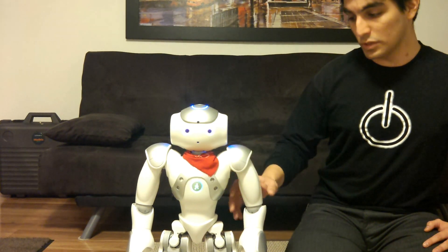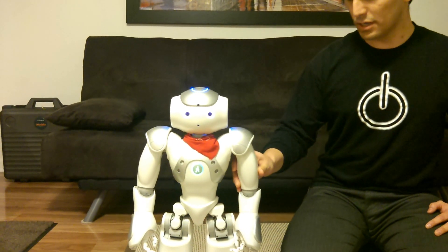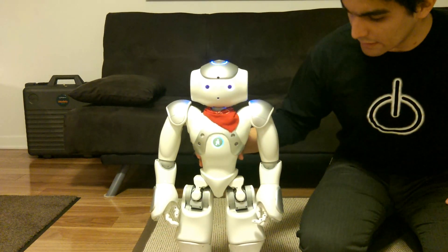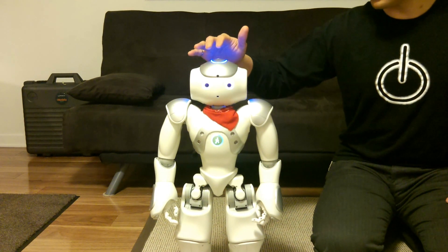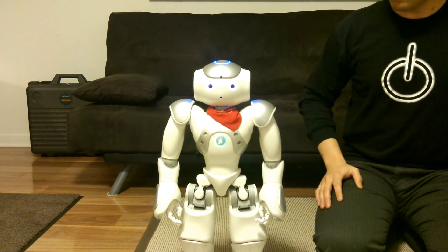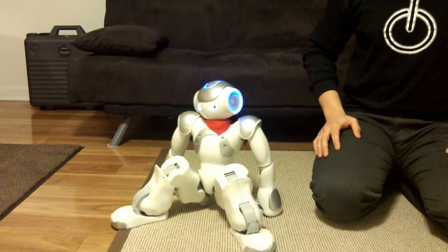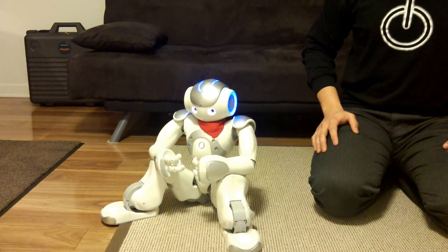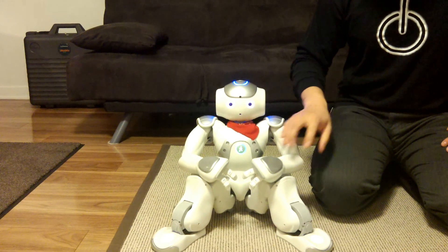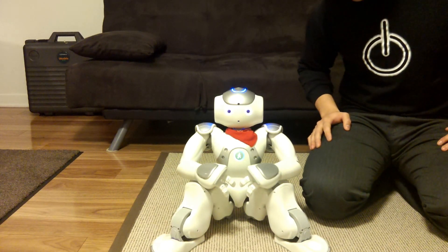Also, when it's standing up in this mode, I have the arms remain limp, so it doesn't spend too much energy or heat up the arms. The legs, of course, remain stiff. I can also make it sit down. On the sitting down mode, it will deactivate the stiffness on all the motors, so you can move it and it's very energy efficient — you don't need to worry about motors overheating.